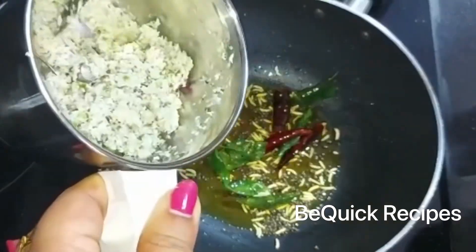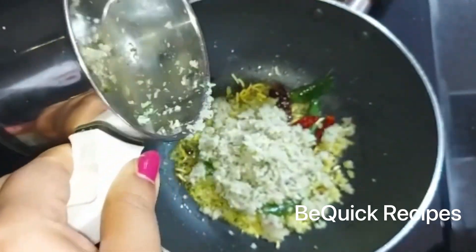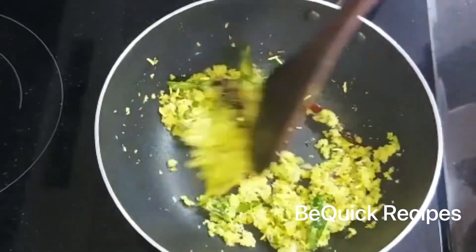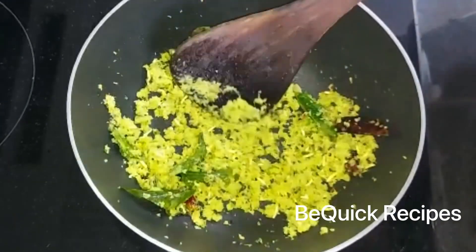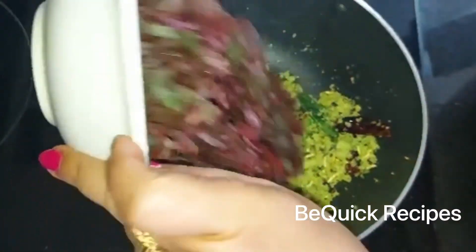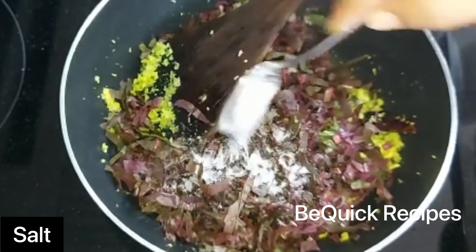If you want to clean the flame, let's clean the flame in here. Put in high water, just dry water. We will mix it in the same way.